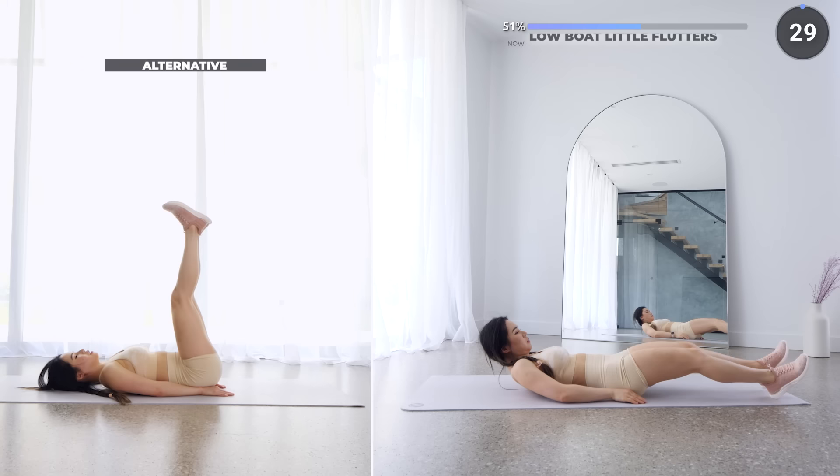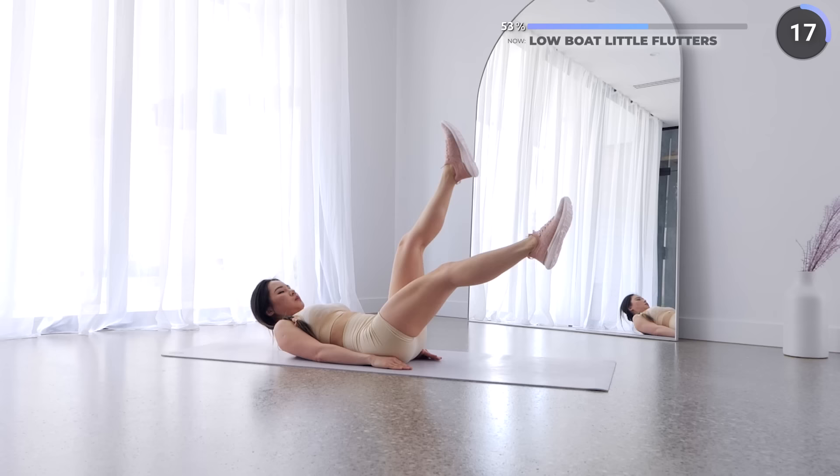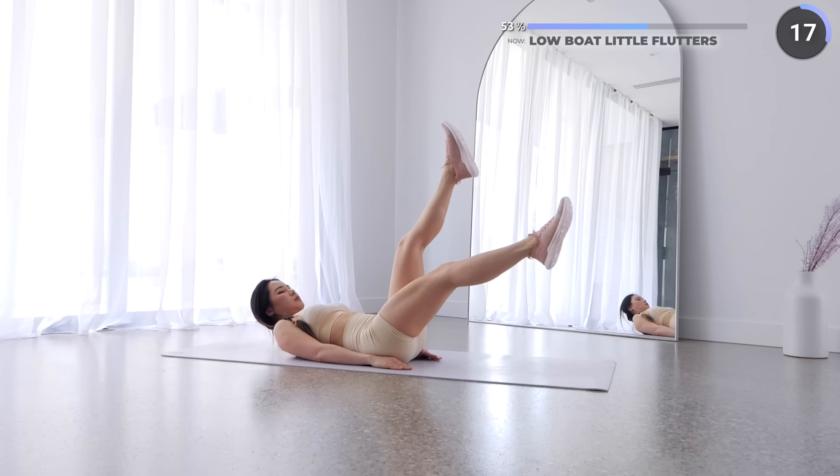Stay where you are and we've got flutters next. Crunch up a little using your core muscles so your shoulder blades are not resting on the mat, then flutter your legs. Remember to use your core muscles — your abs should be burning. Also make sure your lower back is flat on the mat. For the easier alternative, you can rest your head on the mat and don't lower your legs as low.